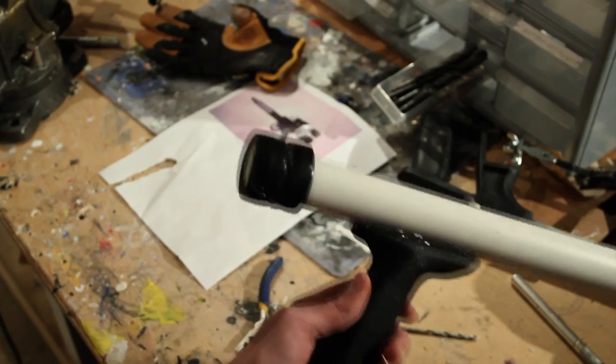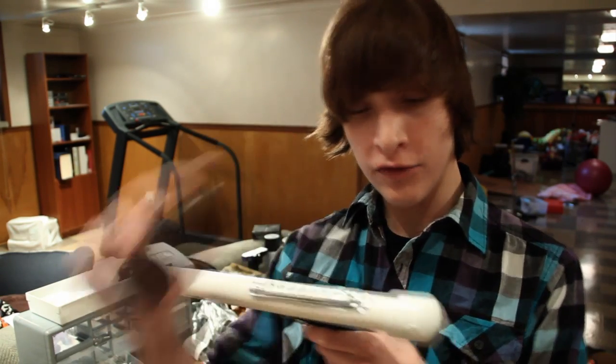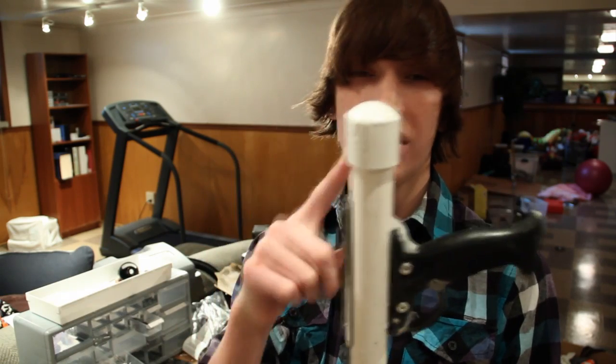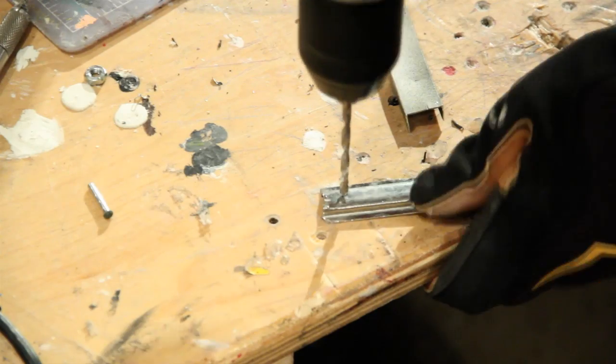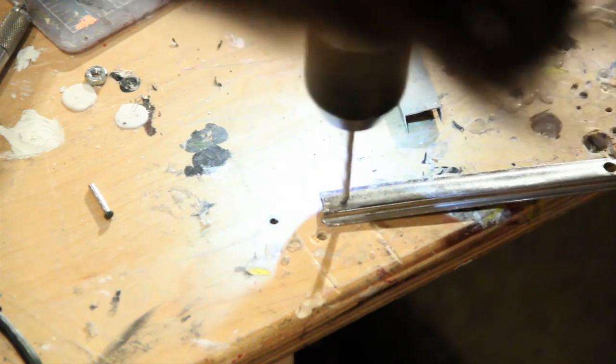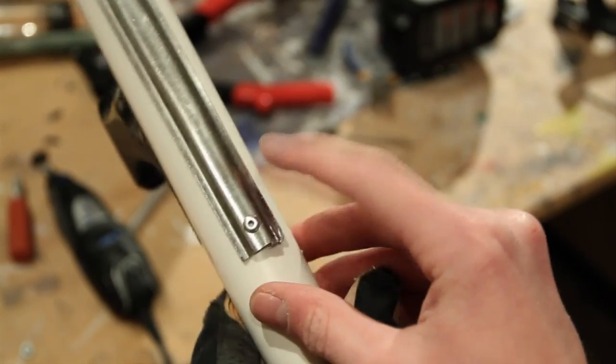Next, attach a PVC end cap to the back of the gun. Instead of using two car wheels, I went out and bought a PVC end cap which will look more like the original design of the gun. I then took a piece of metal strip and drilled two holes in both the PVC and metal strip, then attached it to the top of the PVC using two small rivets.